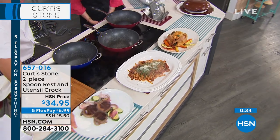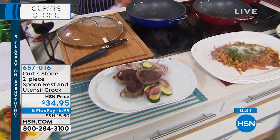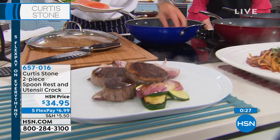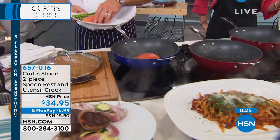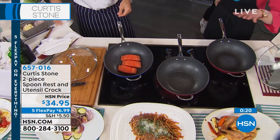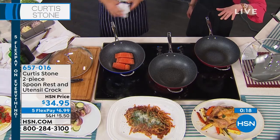We've done filet mignons with some vegetables, the roast chicken, the eggs you saw us make. I'm gonna start some salmon. We've got popcorn back there while we're chatting away. Can we say hi to Dale now? Sorry — we only have 20 seconds remaining in this presentation.